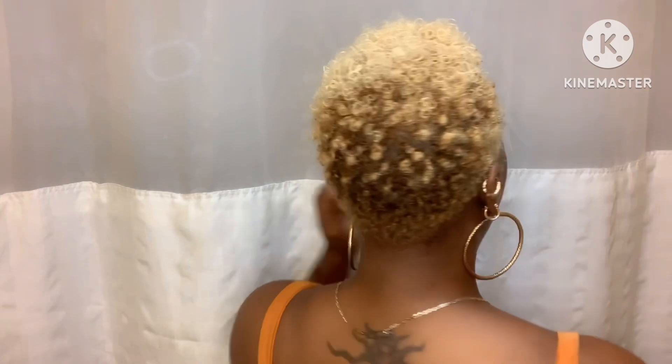If y'all want to know how I got this bomb hairstyle — with the finger waves dropping down on the side and sponge curls in the back — and you're looking for something for the summertime that's sexy, edgy, and cool, then y'all came to the right place. In today's video, I'm going to show you all the products I use to create this look so I can feel confident walking out in public with my alopecia edges. We're going to start out with freshly washed hair.